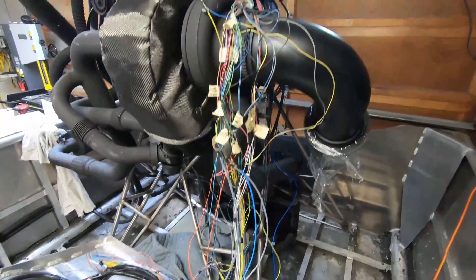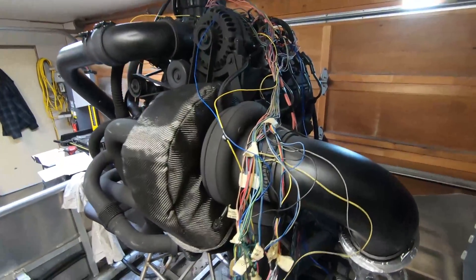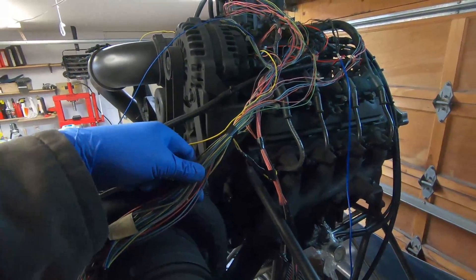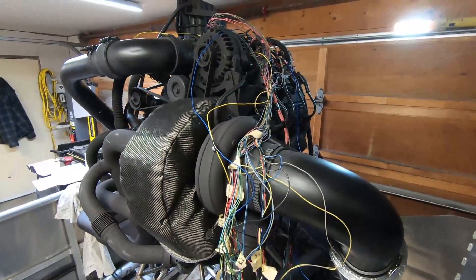There's still a fair amount to do on the wiring. I'll keep working on it and update you guys when I get it all tidied up. Obviously I'm not going to leave the wires loose like this — it'll all be covered in wire loom and tidied up. Thanks for watching, I'll see you next time.